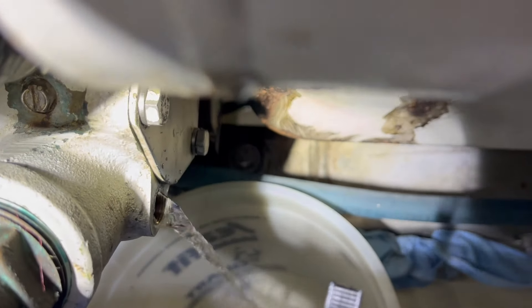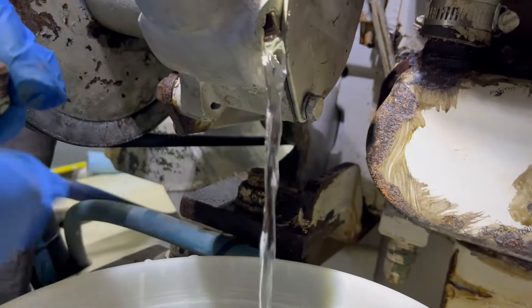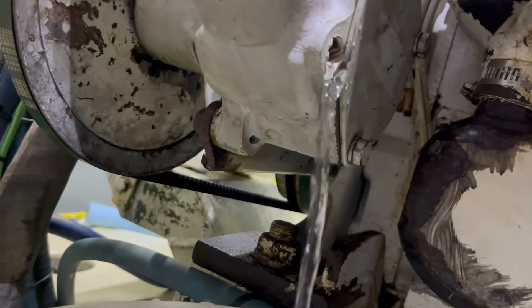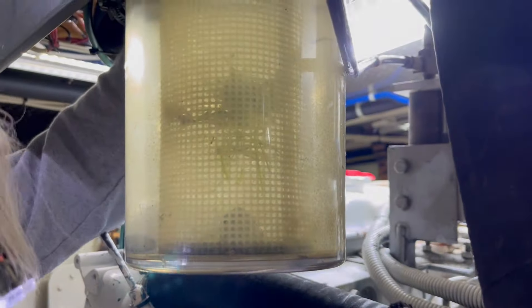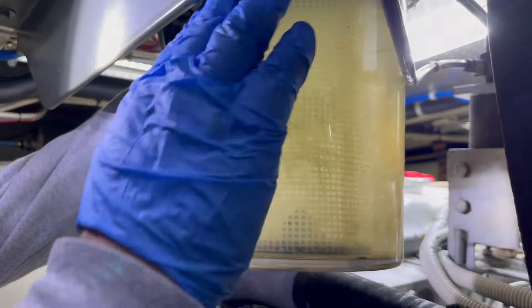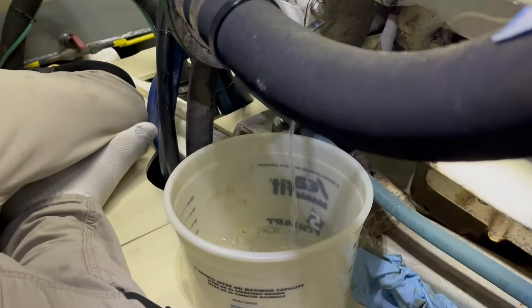I thought it was going to gush out. I guess since the dirt and debris are in there, it just trickles. If I opened up the top of the strainer to allow air in — because it's got a suction on it — if I open this up, it'll allow it to flow through a little bit faster. There are things growing in your strainer. Yeah, I need to clean it. I saw that seagrass. I haven't had much lately in the lakes.